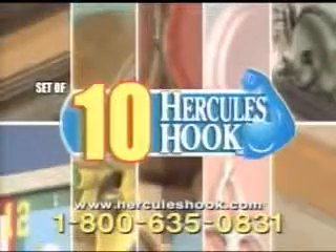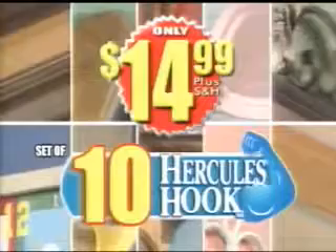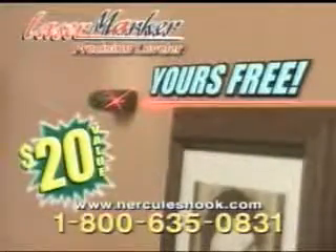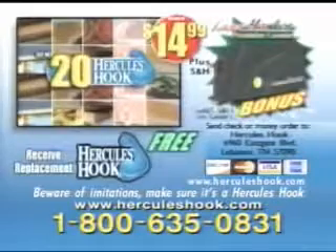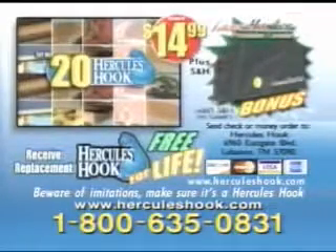Call now and you'll receive 10 Hercules Hooks for only $14.99. Order right now and we'll double the offer and send you 20 Hercules Hooks. We'll also include our Laser Marker Precision Leveler, yours free. But it gets even better — we'll send you a set of 10 Hercules Hooks whenever you need them, free for life. Just pay shipping and handling.